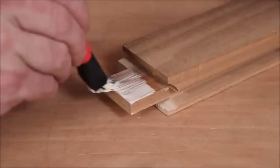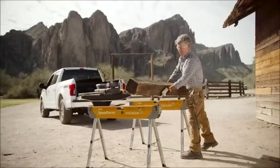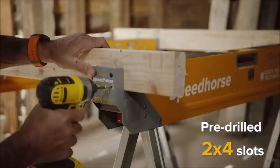Number 8: Bora Portimate Speed Horse. Wherever you are and whatever you're working on, you need equipment that's heavy-duty, simple to set up and tear down, and easy on your back. The Speed Horse XT has the same features you know and love from the original Speed Horse, but adds independently adjustable legs with the XT — adjustable from 30 inches to 36 inches.